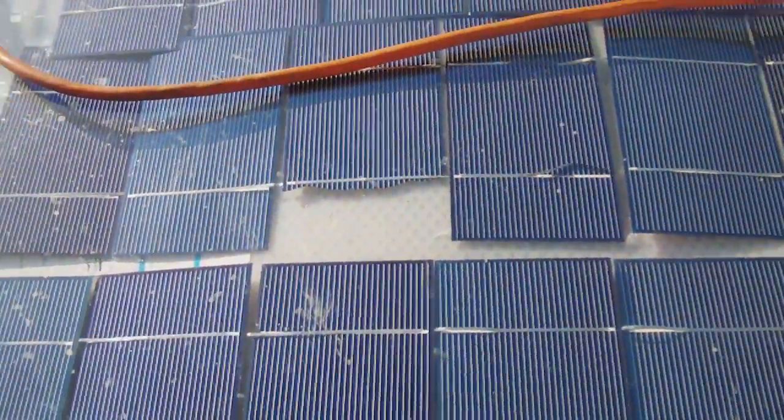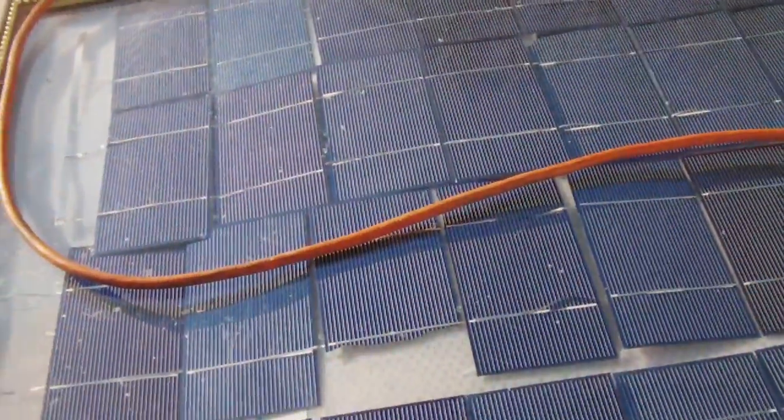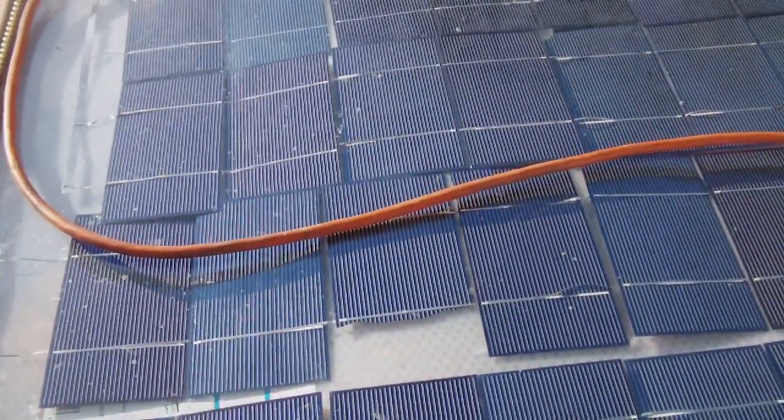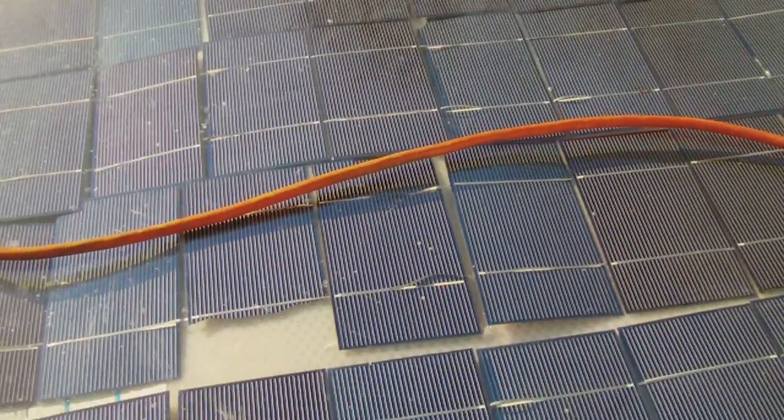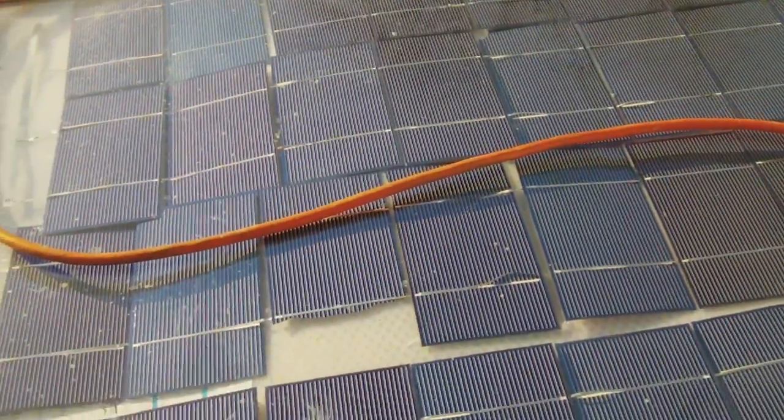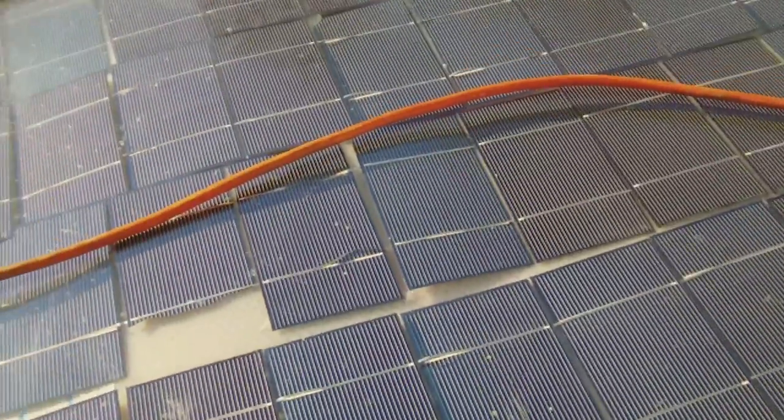I know what soldering is supposed to be. We actually had a soldering class — it had to be perfect for the military. Attempting to do that the way I always have, I ended up burning the contacts and pulling off the solar panel. That is not good.